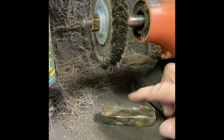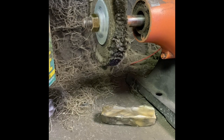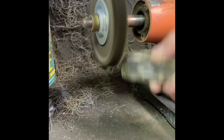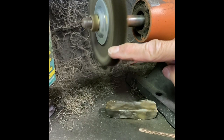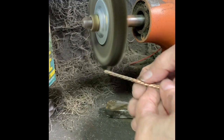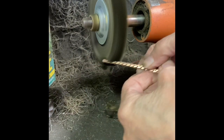At the bench buffer, I am going to use the white compound on the hard wheel, which is the wheel to the left. Always put your piece below 3 o'clock — if you put it above there, it rips it and pulls it out of your hand.